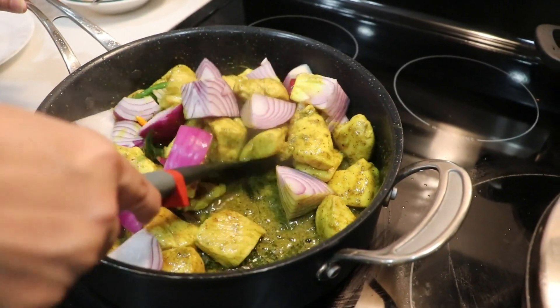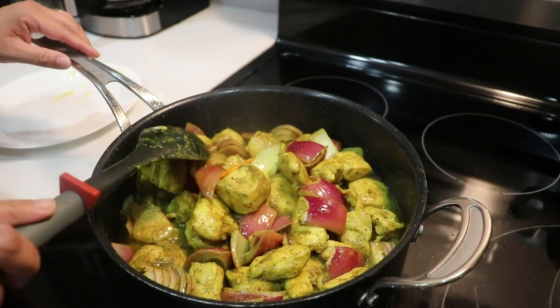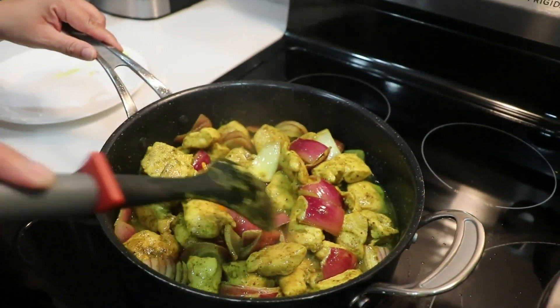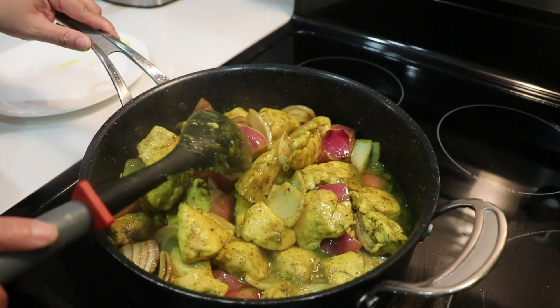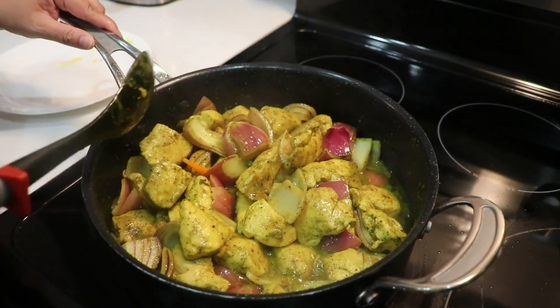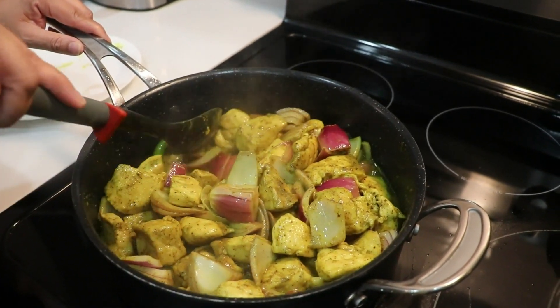We're almost done — Vindai doesn't take too long and it tastes so good. Our chicken Vindai is ready. You can see the onion stays purple but changed color a little bit, and that's how you know the Vindai is ready. The chili is gonna stay green.